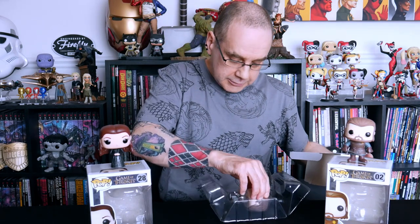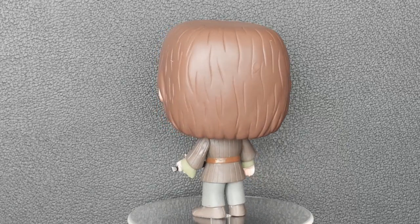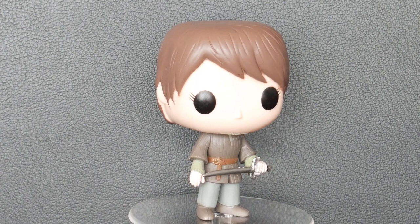Our third and final Funko Pop House Stark figure is the other daughter from House Stark, the younger one — Arya Stark. She was my favourite character in the books so far, and she turned out to be at least one of my favourite characters from the show, because Maisie Williams did such a good job with her. And as you can see, this is from early on in the show when she was disguising herself as a boy, so she's dressed as a peasant boy with trousers and a little top on. But she has got her sword, Needle, with her, and she's got her hair all cut short in this version — again, trying to look like a boy.